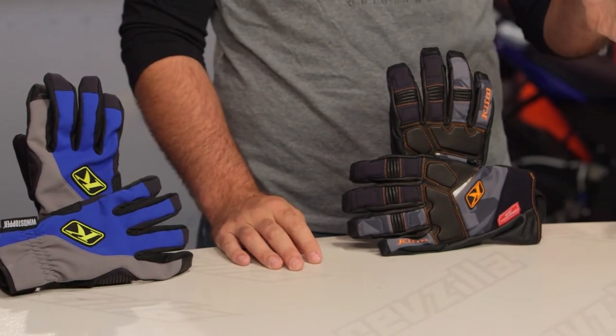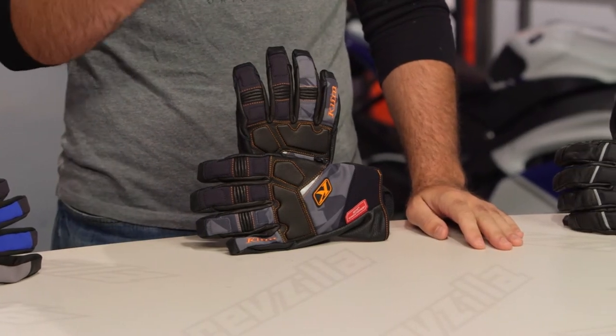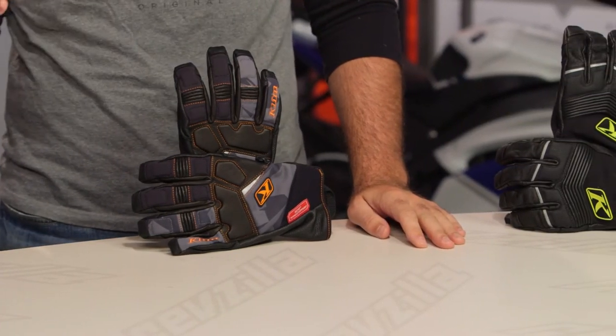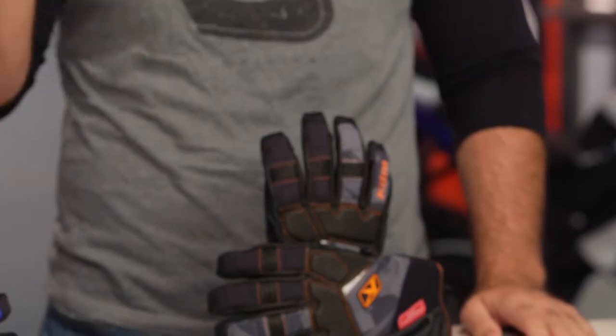We're going to focus first on a category that maximizes grip with no insulation, then move up into levels one, two, and three of increased insulation and minimalistic grip. The gloves we start with will give you maximum grip with no insulation, and as we move through the video you'll get increased insulation with less grip.